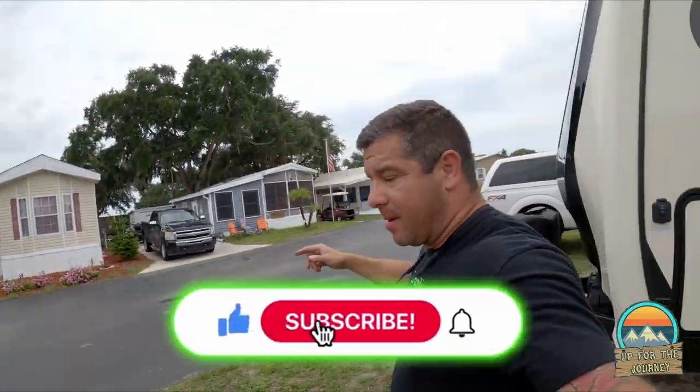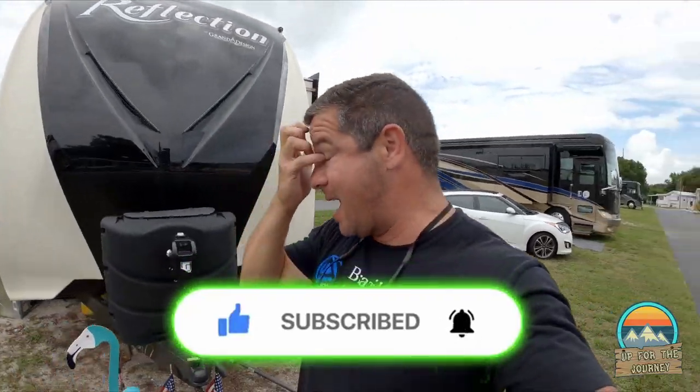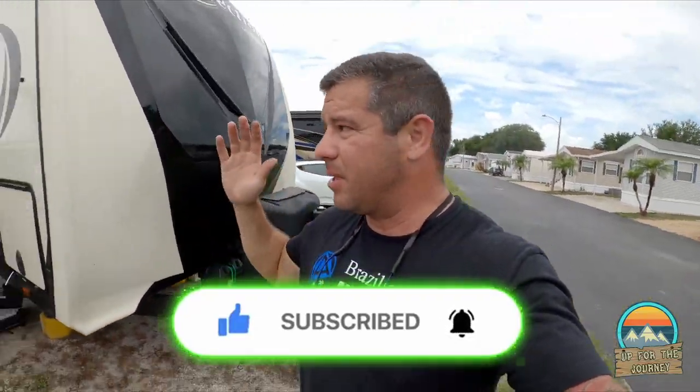Our wonderful neighbor DJ has been our RV angel. He helped us pull the fridge out, let us use his tools and his ladder — him and his wife are just awesome. It would have been a pain for Renee and me to pull that fridge out by ourselves. Could we have done it? Yes — but probably with more damage and more arguments.